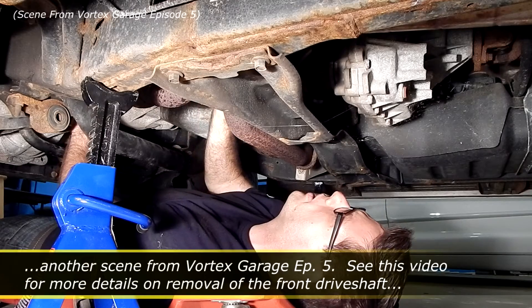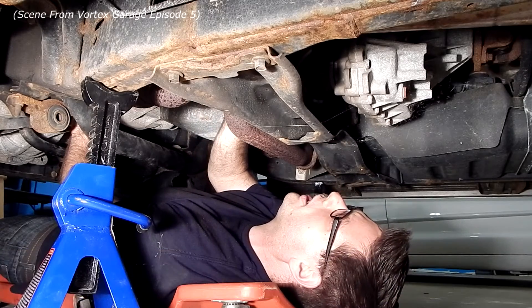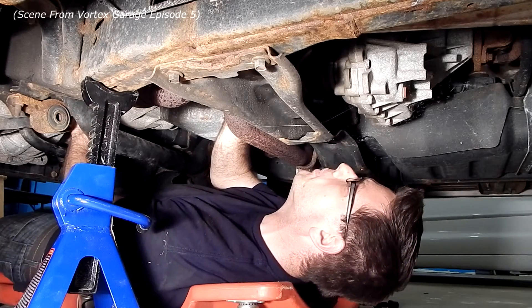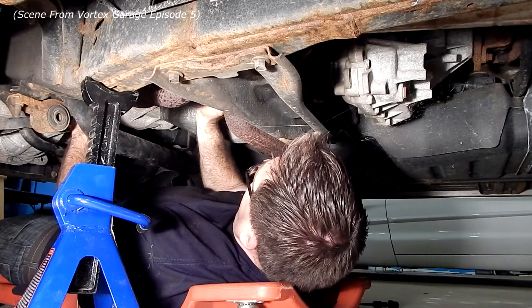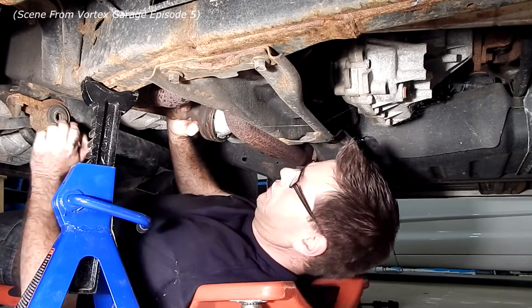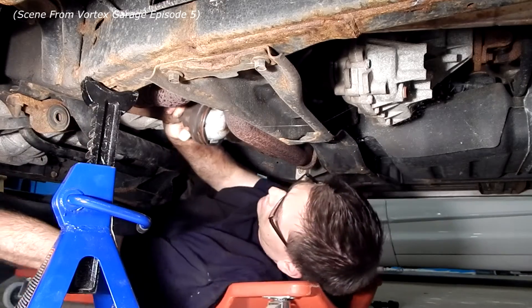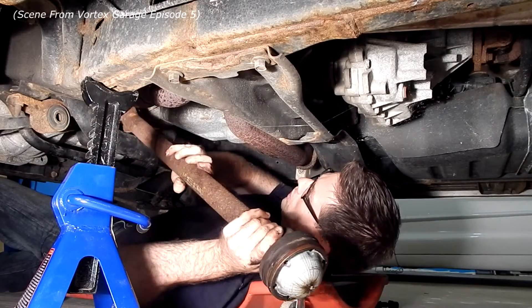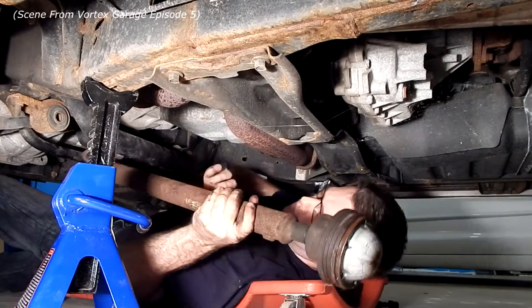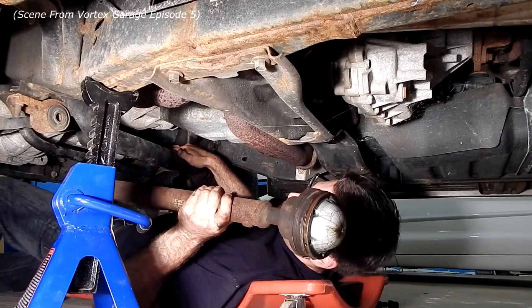We've got the front detached and pushed up. I'm going to very carefully pop the ball socket out of the back, move the whole assembly forward, carefully drop it out — and there we go, one Mountaineer drive shaft.